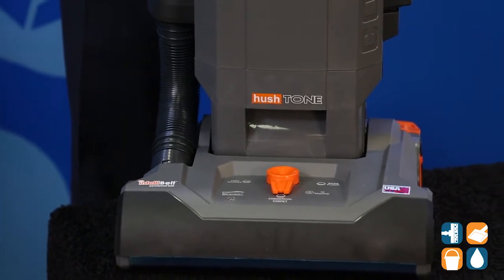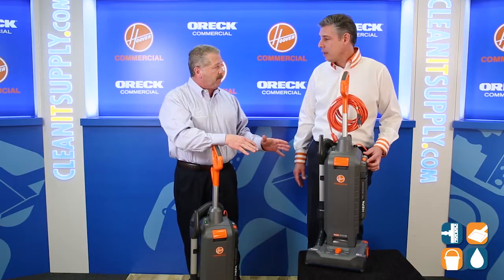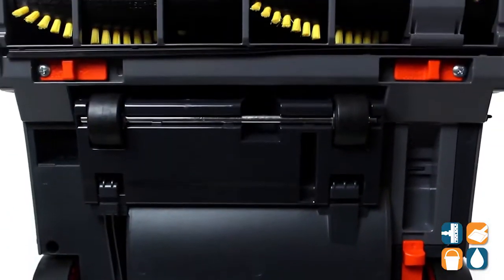We have a customer out there who's tired of the fly-by-night uprights — here is the real deal right here. It all sounds good, it looks good. I love the colors — I think you guys did that just for me with the orange.